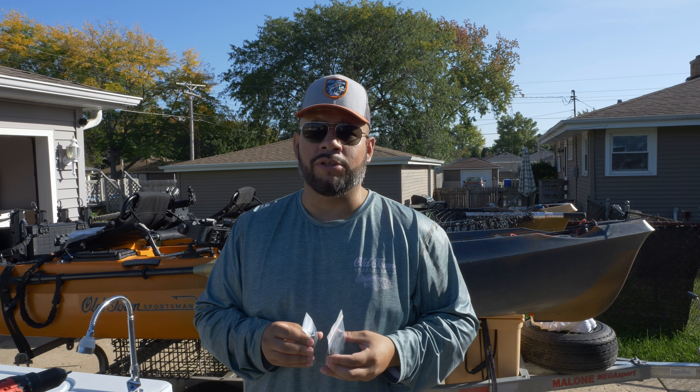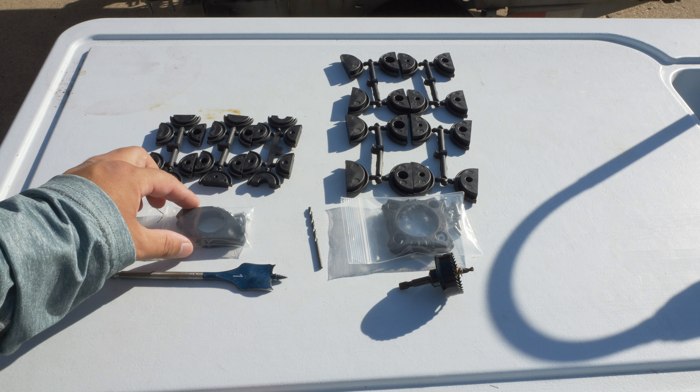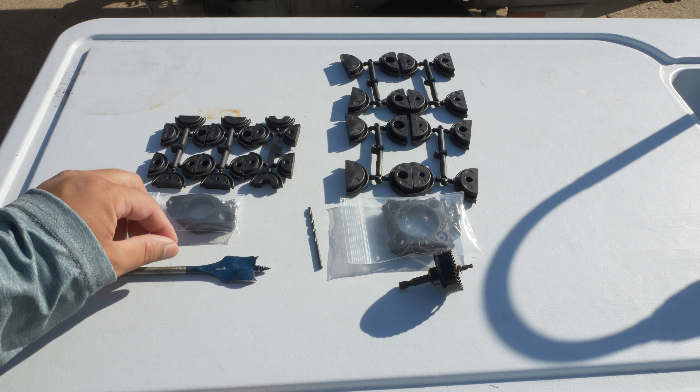Let's start on the left side and talk about the standard-size Gridlock Through-Hole Wiring Kit. When you order this, you get a pair so you can punch two holes into your kayak. Inside the sealed package, you have two of the through-holes with all the necessary screws. You're also going to get three trees of rubber gaskets with varying hole sizes, including a fully sealed one so that if you're only using one side, you can fully seal the other side so no water leaks in. For the standard size, you're going to need a one-inch spade or hole saw — that's the size of the hole this will cover.